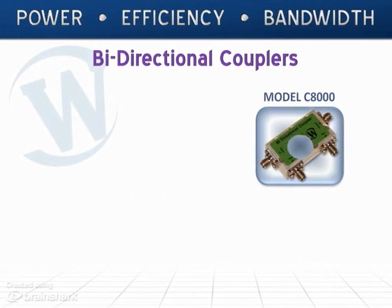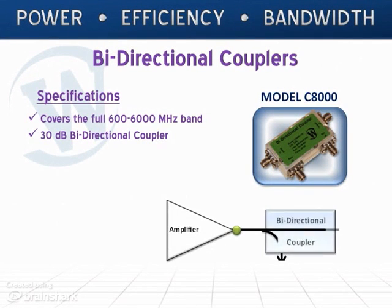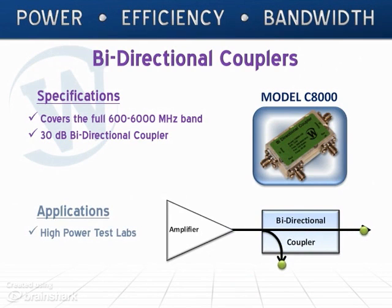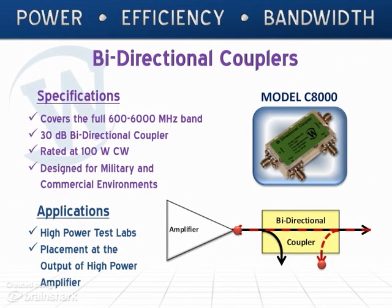Covering a full 600 to 6,000 MHz, this 30 dB bi-directional coupler is an ideal addition to your high-power test lab or for placement at the output of a high-power amplifier. Rated at 100 Watt CW, the model C8000 is designed for military and commercial environments.